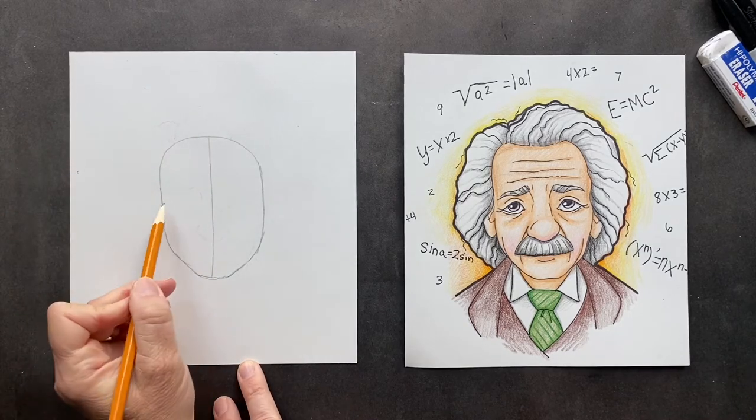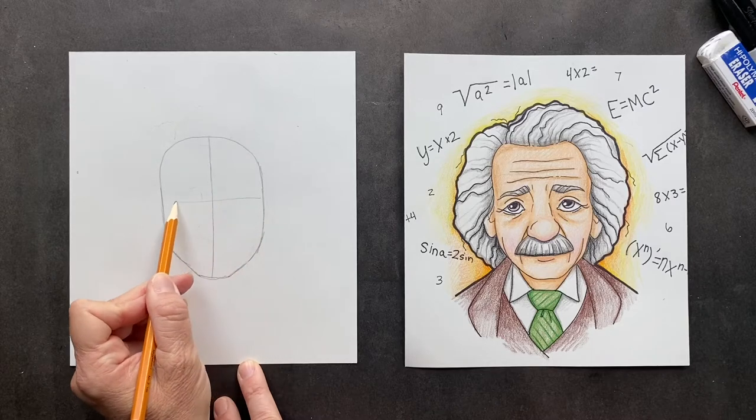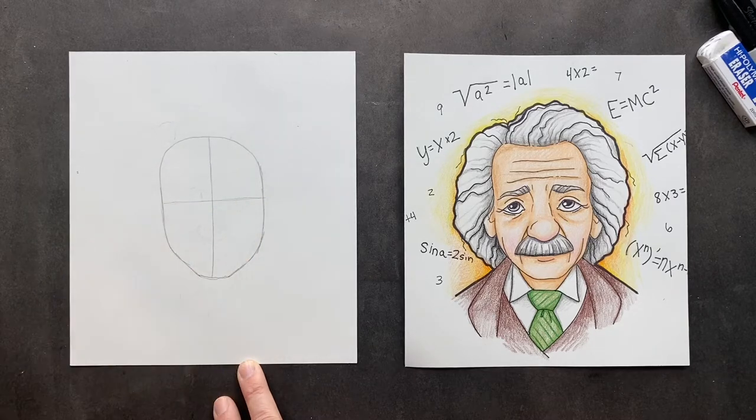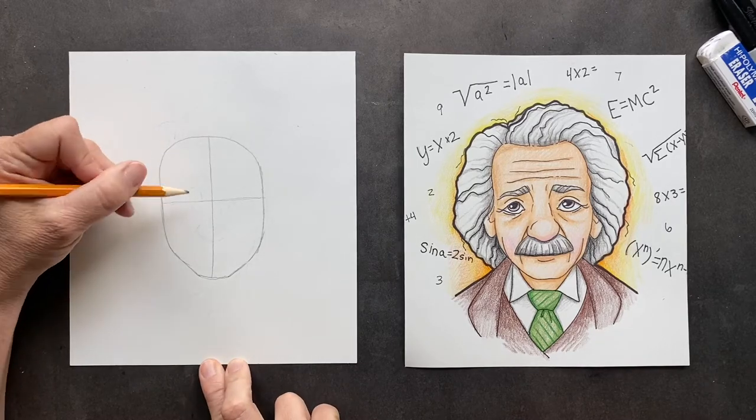And we will make him look a little old, because that's how everybody kind of knows him — as the old guy. So we're going to go down the middle and across the middle. When he was born, he had a ginormous head. He actually grew into his head, but when he was born it was huge — huge head.